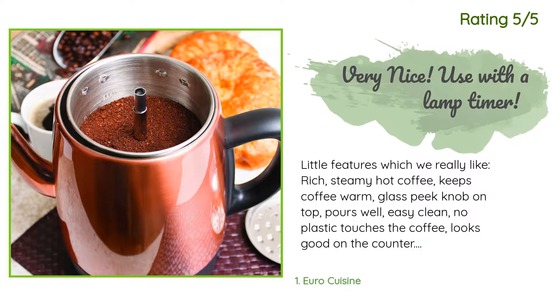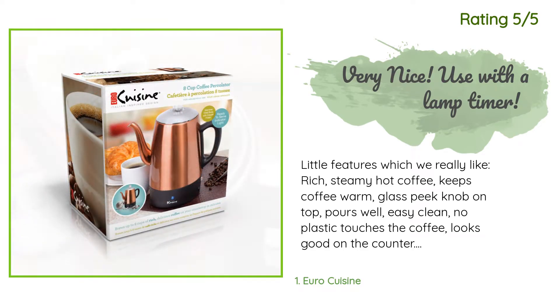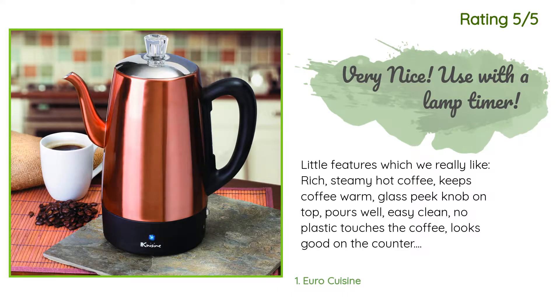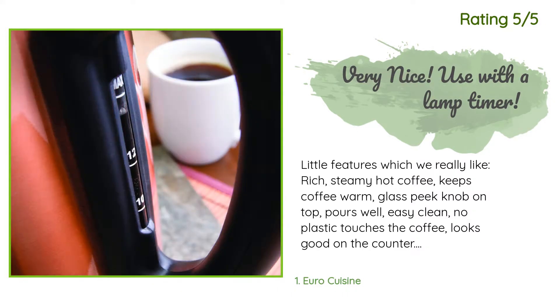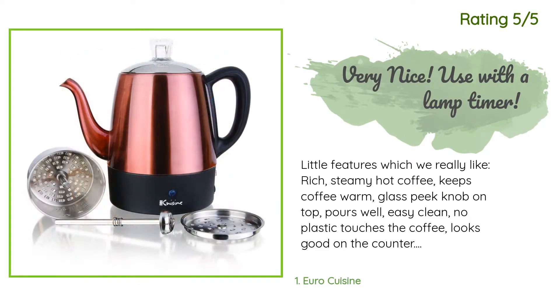We fix it up the night before and use a lamp timer to have it brewed upon waking. With our old single-server model coffee maker, we always poured hot water into our mugs to warm them first before making a cup of coffee. No need for that now, as this heats the mug up really well. Old single-serve tastes lackluster and lukewarm by comparison.